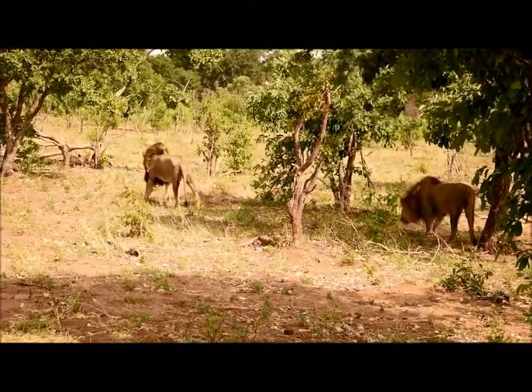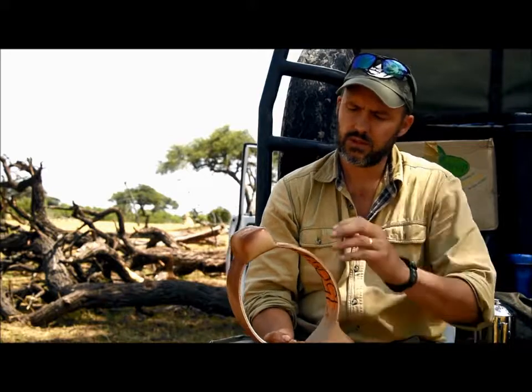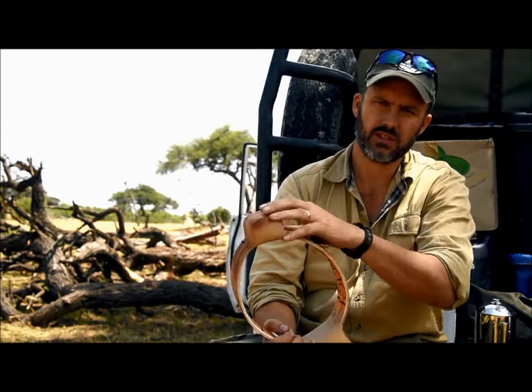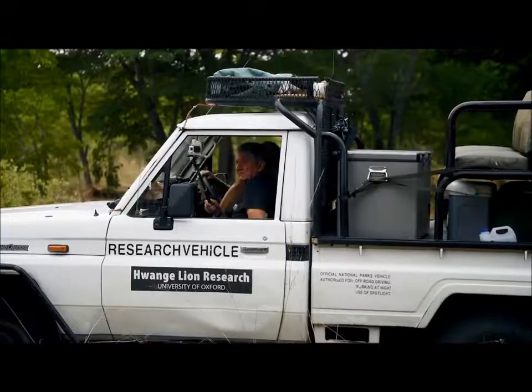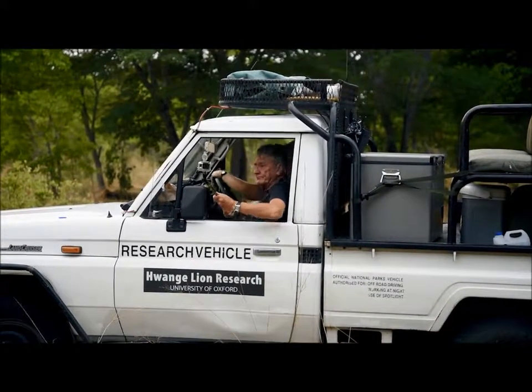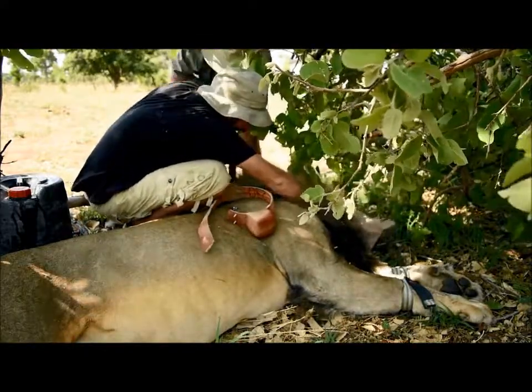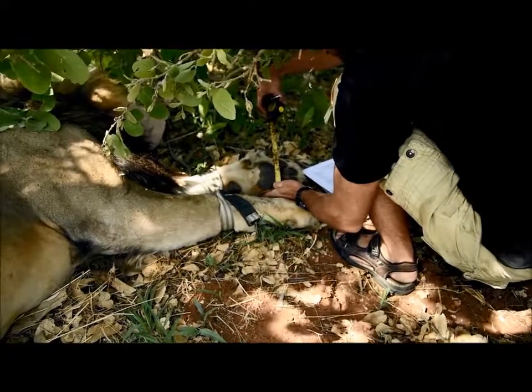Our research uses GPS satellite collars to follow the movements of the study lions in our population. This is a GPS collar. It consists of a battery pack at the bottom and an antenna unit at the top that receives a signal from the GPS and transmits the signal to the satellite. The recommendation is that the weight of the collar shouldn't exceed 3% of an animal's body weight. These are less than 1% of the lion's body weight.